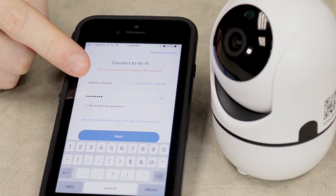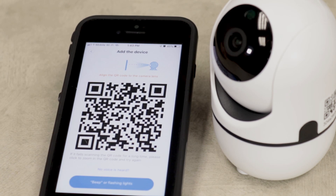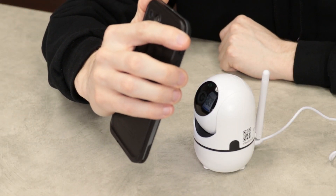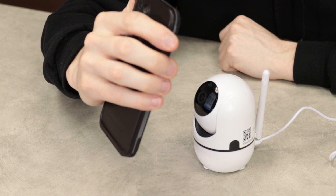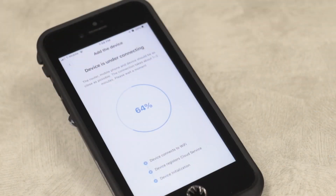Simply select your network, type in the Wi-Fi password, and press Next. Then you'll see a QR code on your phone. Show this code to the Wi-Fi camera by pointing it at the lens. You may need to move it farther or closer for the camera to see. When you hear the beep, your device is connecting — wait for the progress bar to finish the setup.